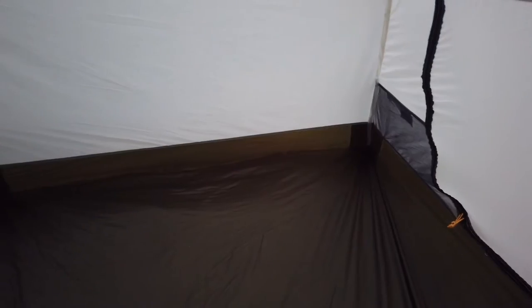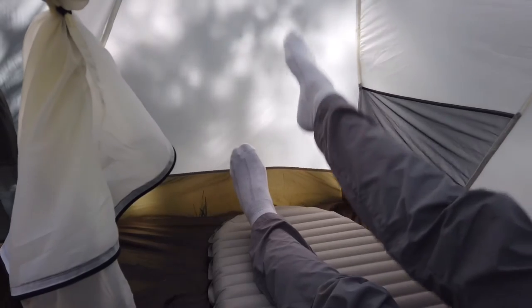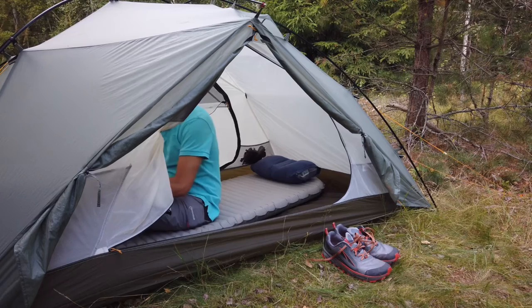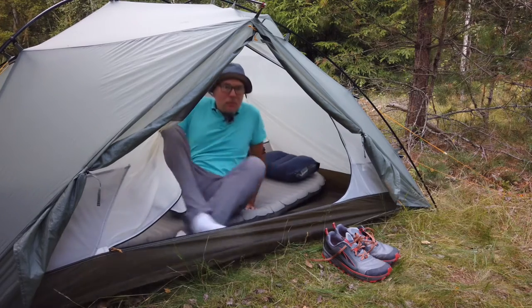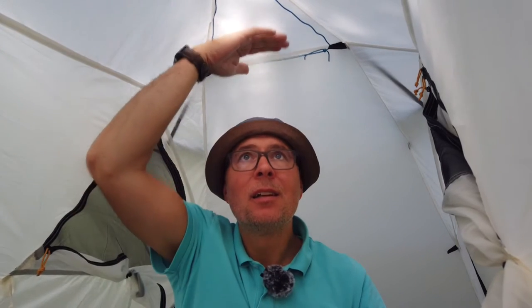Inside the tent we have four pockets for gear, and in the ceiling a lot of loops for adding guy lines to hang a lantern or just your socks. Inside there's plenty of room for extra gear, and the length — for me at 180 cm — is not a problem. One nice thing is that you can sit up and move around in the tent, like when changing clothes, with no problem. The space you have inside this tent is amazing.